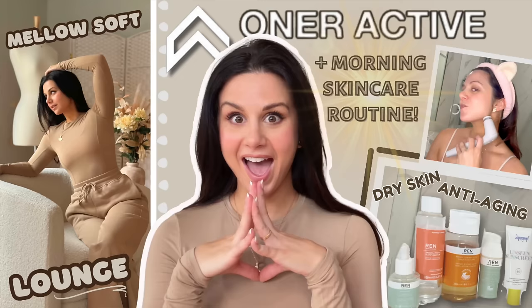I told you this video was coming. We are here to talk about the new Honor Active Effortless — those brand new colors that just dropped. You know what I'm talking about: Dune Brown and Vintage Purple. They dropped in those new colors along with their new Lounge and Mellow Soft, which I did review. If you missed that video, definitely check it out. But we are here with my updated review of the Honor Active Effortless Leggings.